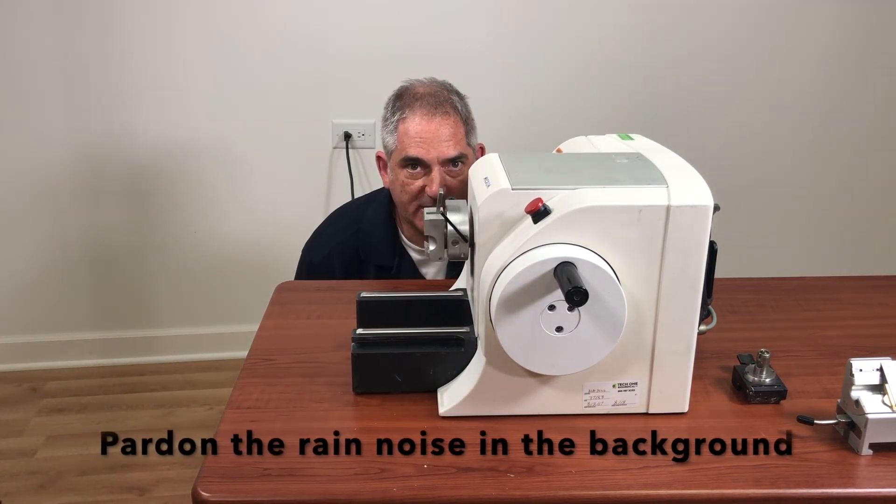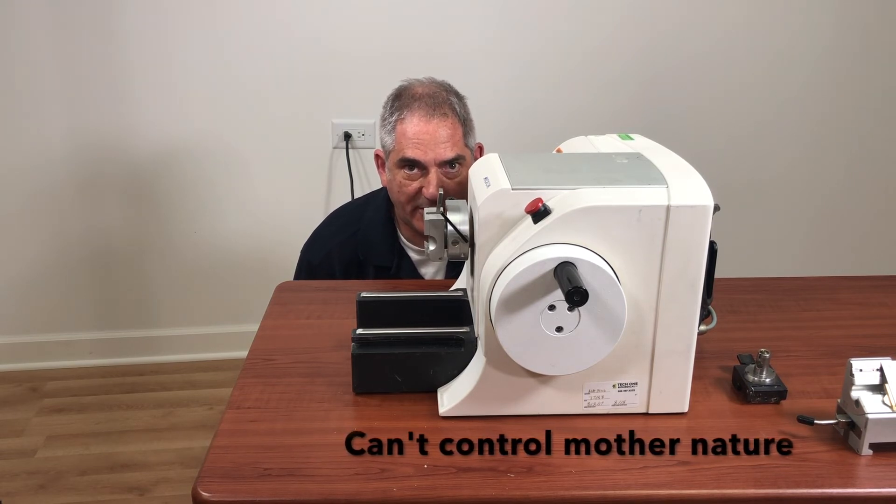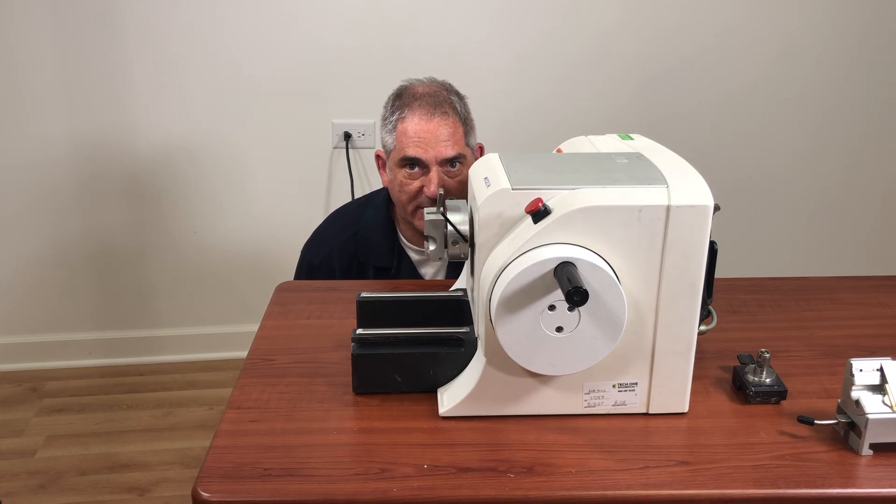Anyway, that's pretty much all there is to adjusting the lever on this type of cassette clamp. There are other types of cassette clamps out there with other adjustments, and I'll probably do videos on those later. But this is a fairly common one and a good place to start. If you have any questions or comments, leave them below, or give us a call. Thanks for watching.